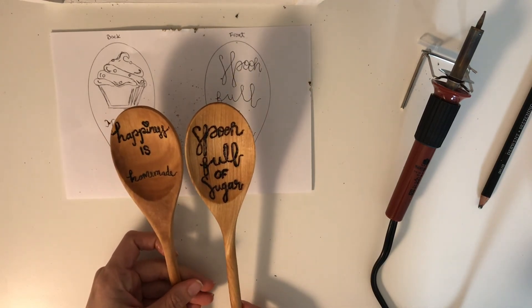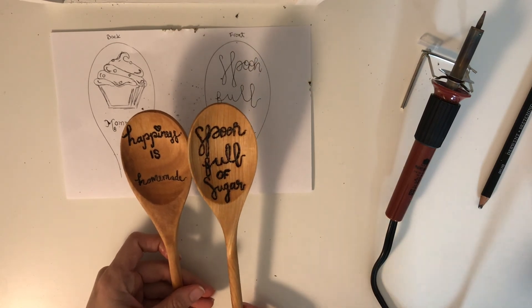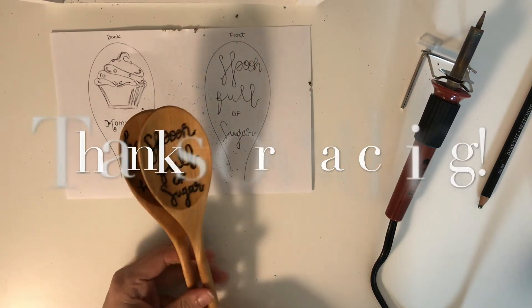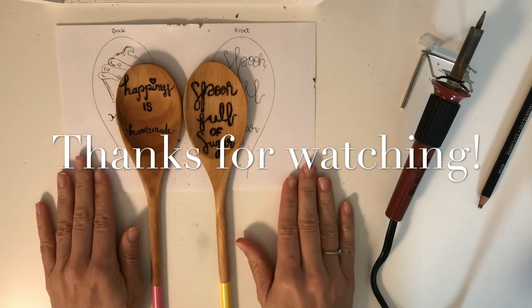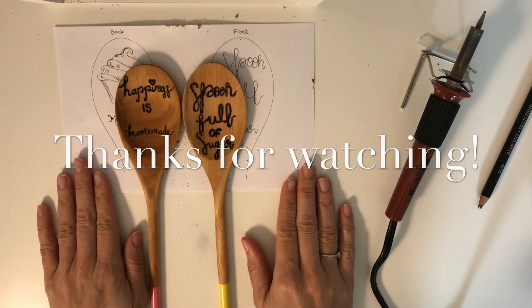I'll leave the link to my blog in the description below. Thank you so much for watching — I hope you guys liked this video! Don't forget to like and subscribe, and I'll see you guys next time. Bye bye!